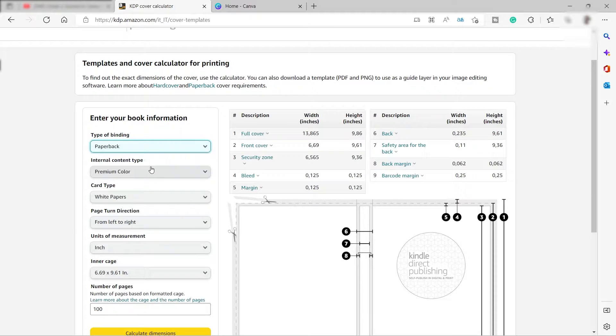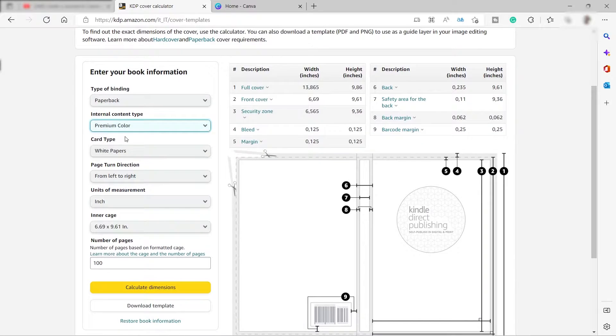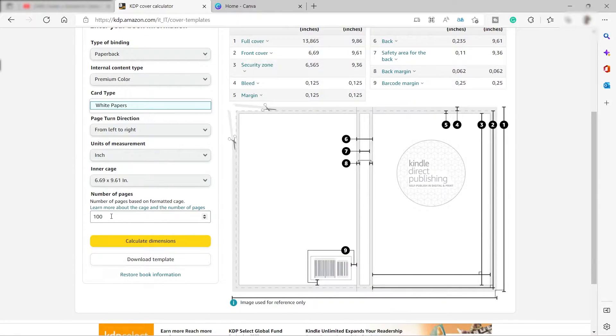Here you just need to provide the type of binding — I selected paperback. The internal content type is going to be premium color, and the paper type we'll use is white paper. The page turn direction is left to right. The unit of measure I chose is inches, and the inner page size I selected is 6.69 by 9.61 inches. For the number of pages, you can make it 100 or 200 — for now I'll use 100.